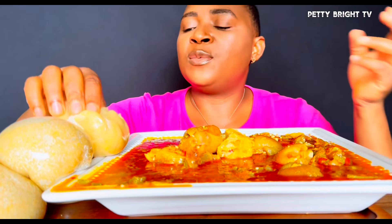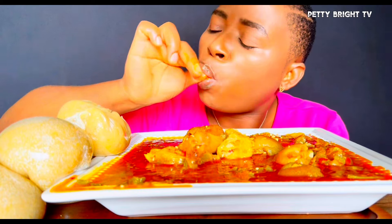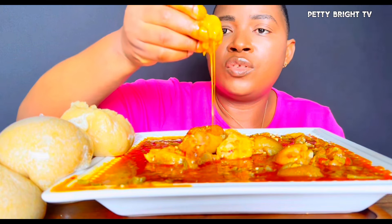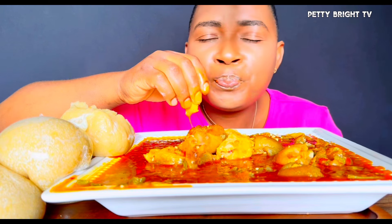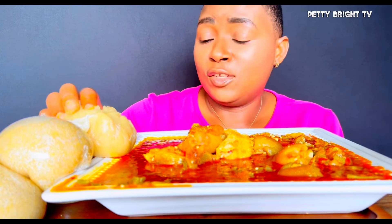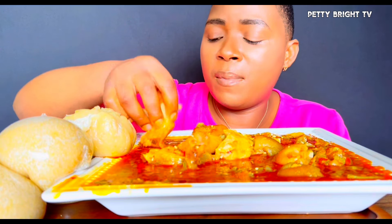A little tip for those cooking okra maybe for the first time: you don't have to cover your okra because if you cover it you're going to cut the slime — the 'draw' as we call it. Also, cook it for just about three minutes — if you overcook it, it will not be nice. Add just a little bit of water; it's better to add water towards the end than to add too much at the start, because if you do you may not be able to take the water out.